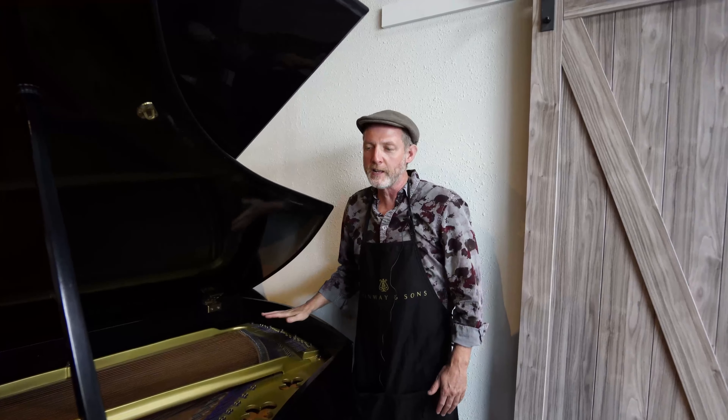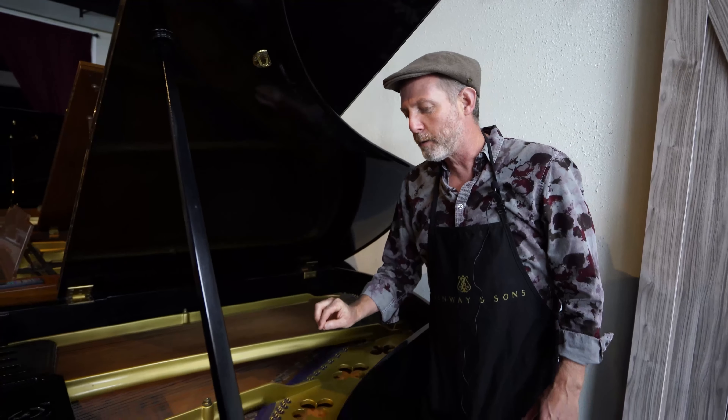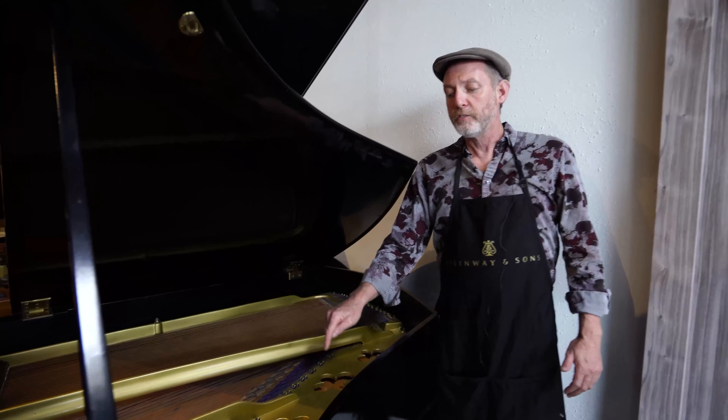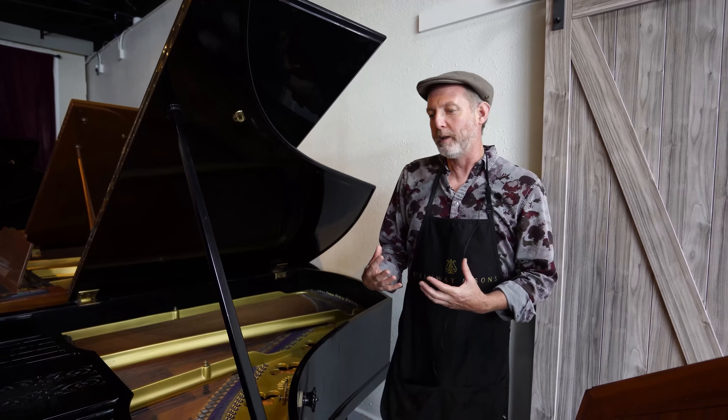The restoration included complete restringing. On the Blüthner, just like many European Grand Pianos, each string is individually tied from end to end. The bass strings are all new, duplicating the original style and size. The soundboard is also original, and that really helps to keep the piano's originally intended tone and quality.